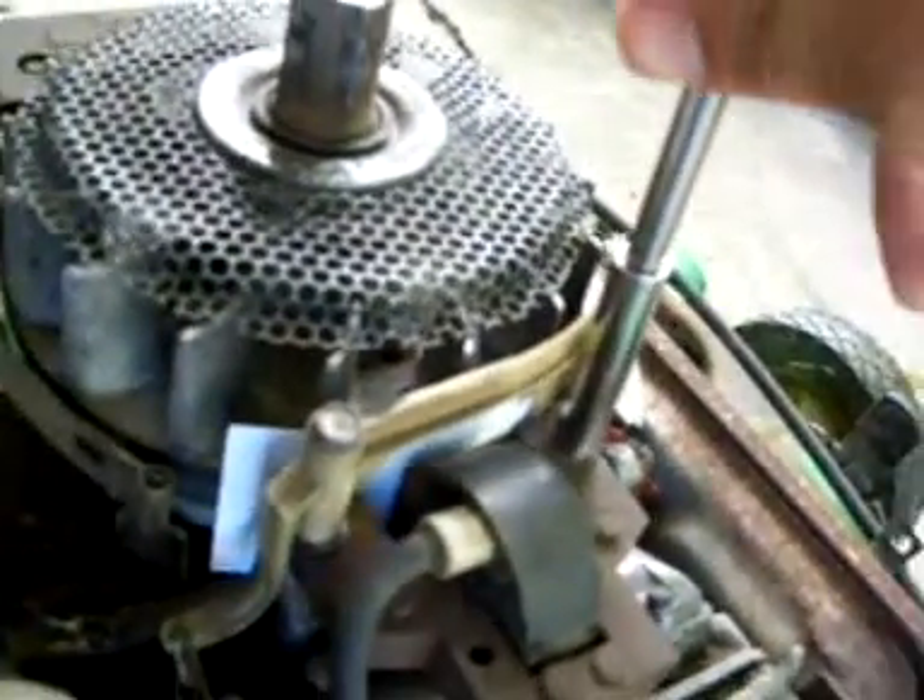All I do from there is snug these up first. One snug, go ahead and tighten it. Don't want to over-tighten it because you're torquing down into aluminum. And over here where the governor is — after you drop your tools and lose them — same thing, go ahead and turn it. Once it gets stiff, right there. Done.